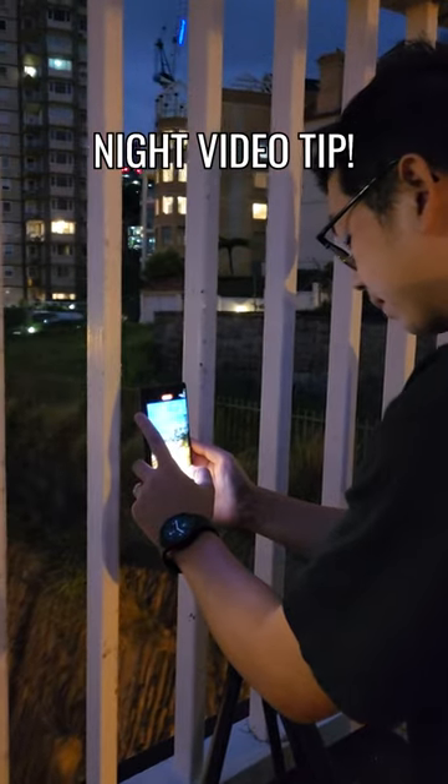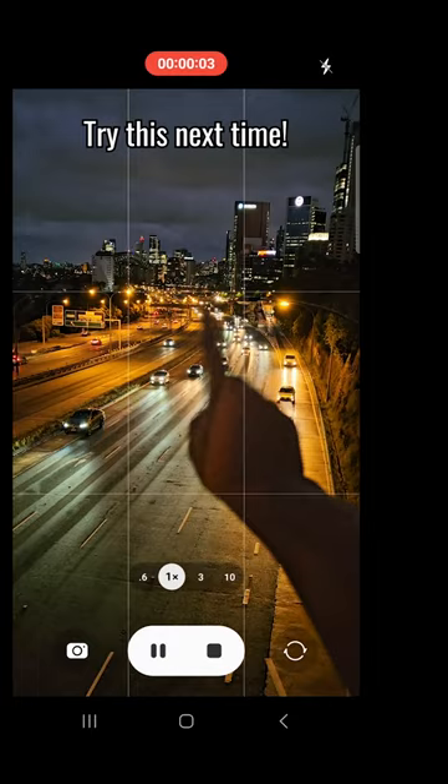Night video tip. Instead of shooting a normal video like this, try this next time.